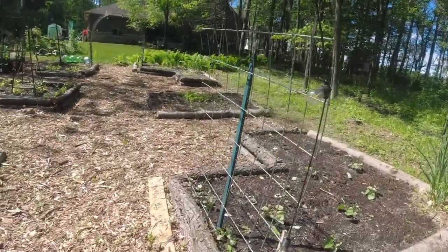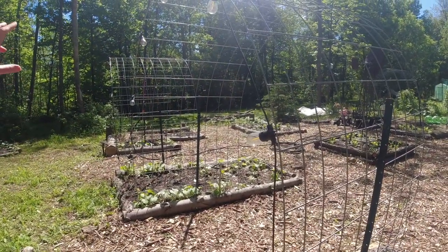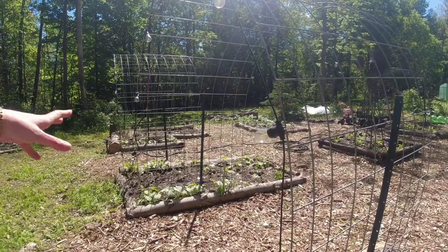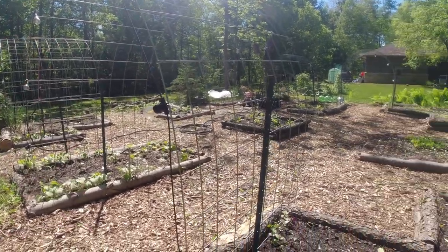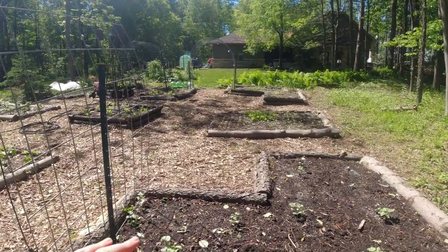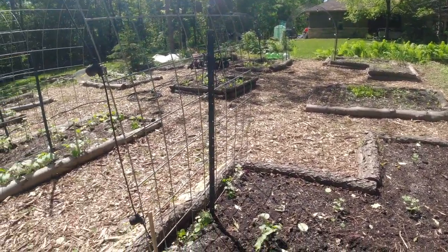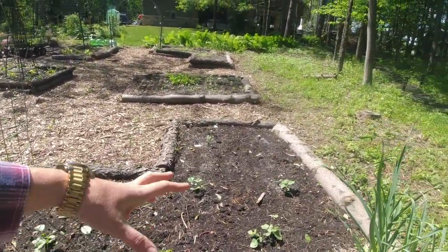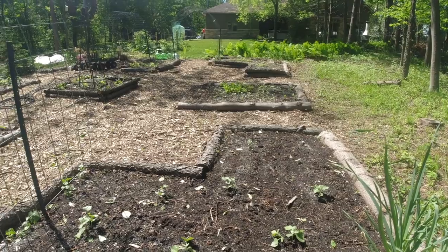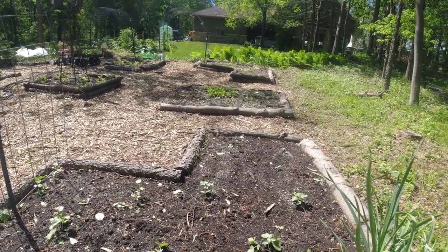One panel has both kinds of cucumbers, and then this one will have cucumbers up one half, and on the other side I've put the melons — watermelon on the far side and cantaloupe on this side. I've left lots of room in between the melon plants, hoping the pest pressure this year will leave them alone so we can have some melons.